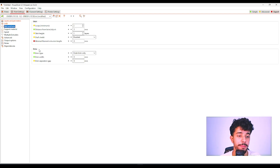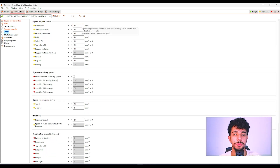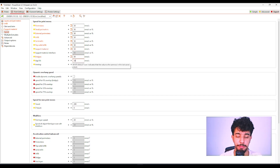For brim, we don't need any — this model has good bed adhesion. You can untoggle generate support material since your printer can print this part without any support. As for speed, we're gonna reduce it so we get good quality on the branches that support your controller. Reduce all speeds to 15 millimeters per second. This ensures the branches print perfectly without mistakes. If you're using Bambu Studio with a Bambu printer, you can leave the standard printing speed it offers.